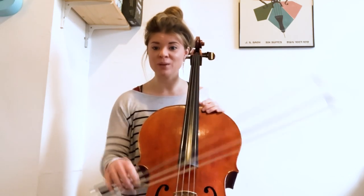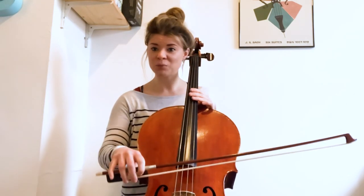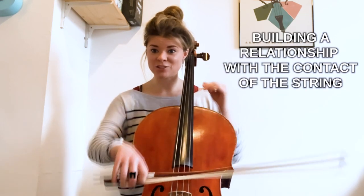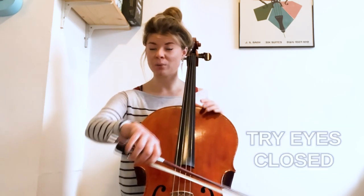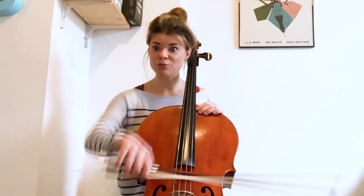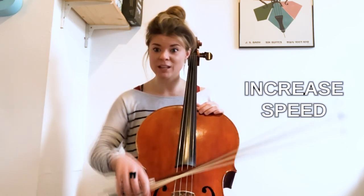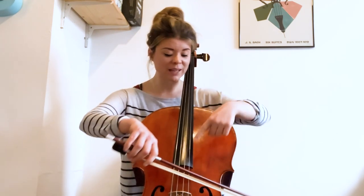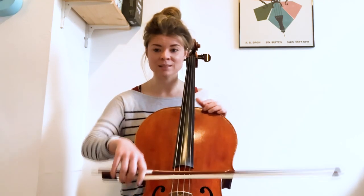My challenge for you is to practice this every time you get your instrument out. We're building a relationship with contact in the string. Maybe you can do it with your eyes closed, or increase the speed for a fast version, then do a really slowed-down version — all the time looking at how the strings are sinking as the bow lands.